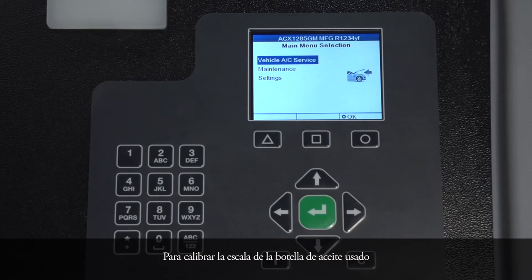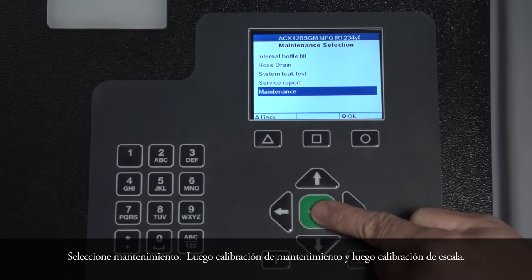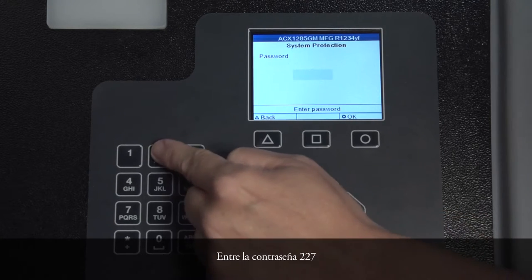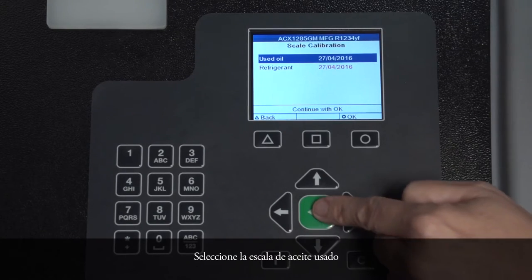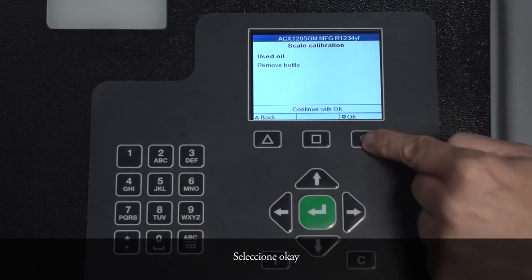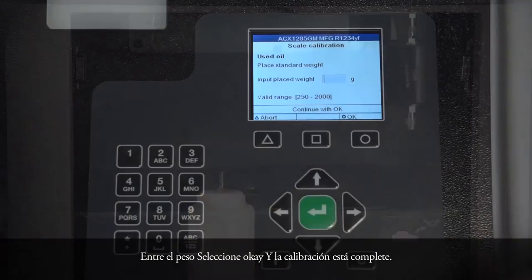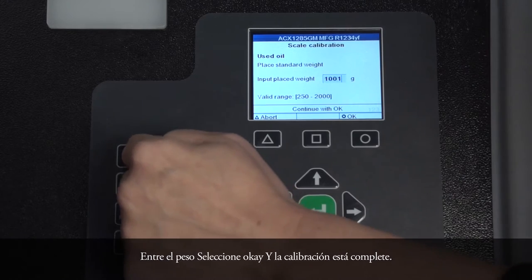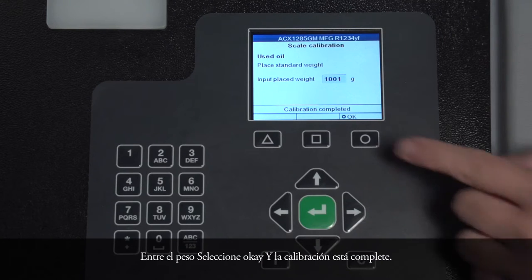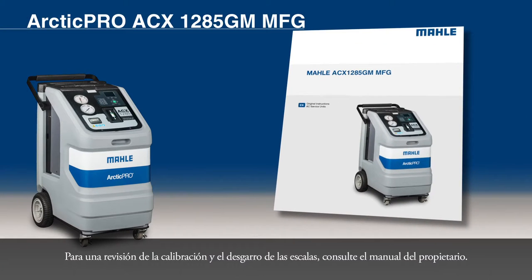To calibrate the used oil bottle scale, select Maintenance, then Maintenance Calibration, then Scale Calibration. Enter password 227, select the used oil scale, then remove the bottle and select OK. Attach the calibrating weight to the scales selected, enter the weight, select OK, and the calibration is complete. For a calibration check and tearing of scales, refer to the Owner's Manual.